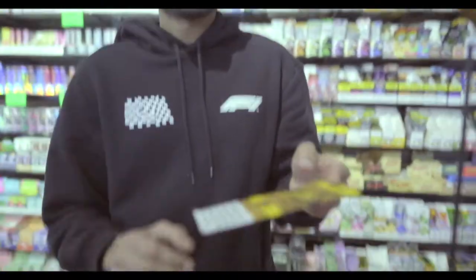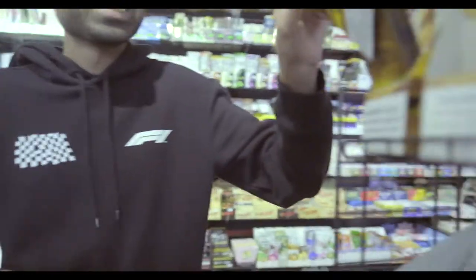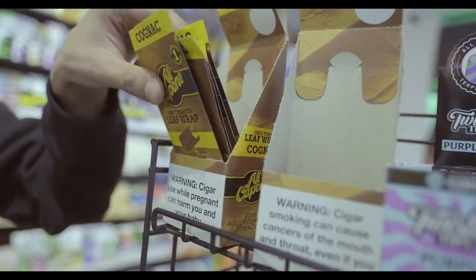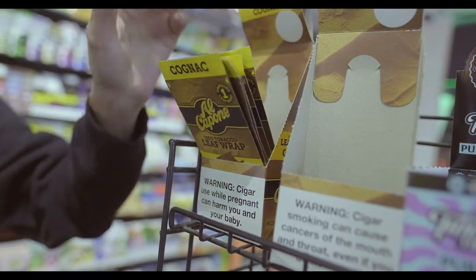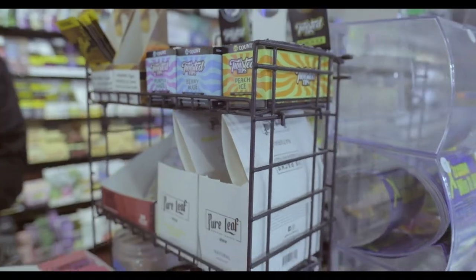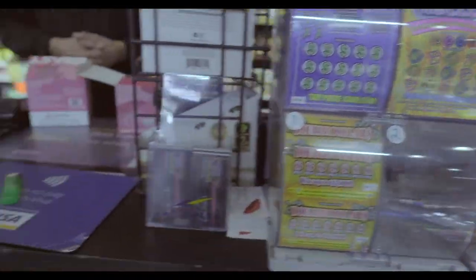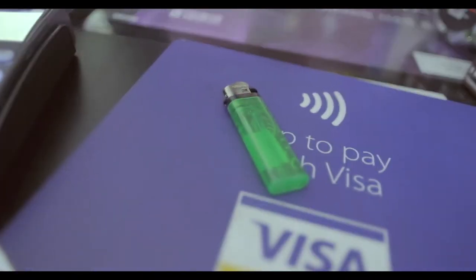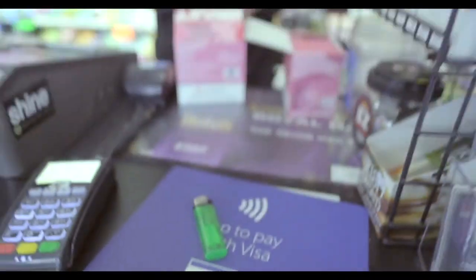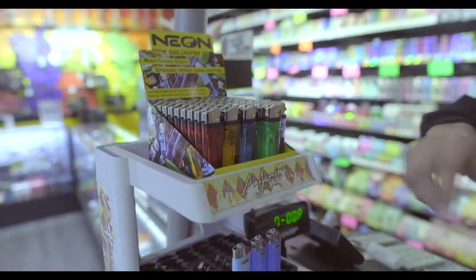Al Capones — some of y'all be saying 'Al Caponies,' I don't know why. Get that straight. Good stuff, one leaf, good price just for you. We got a lot of O2, you know what I'm saying. Lighters like these — not a dollar lighter, baby. Come shop, lost supplies last, running low — sold out.